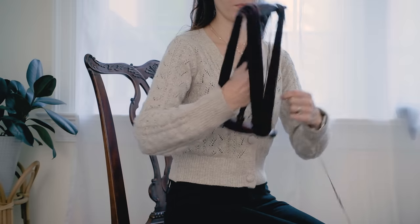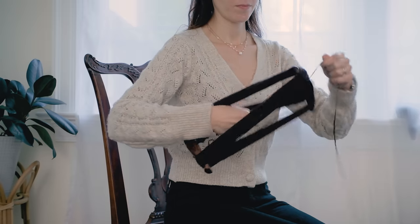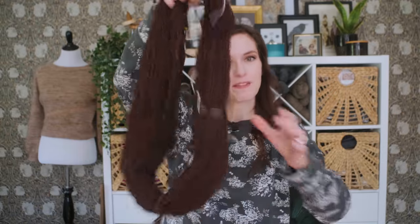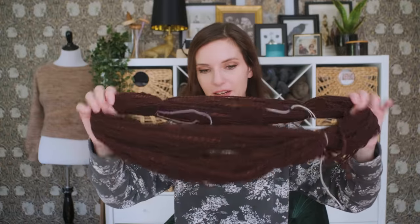Once my singles were all plied, I got out my knitty noddy — this one is by Kromski. Honestly, I wish I had a larger one; this is more geared towards skeining up mini skeins, but it did the job. I managed to get all of my plied singles onto it. That's also why I can't really twist it into a skein right now — this is the hank form. A hank is what you call it like this, and when you twist it up into a little twisty thing, that's what you call a skein. But this will do, because I have a funny feeling I'm going to be using this in the very near future.